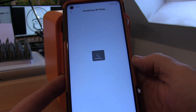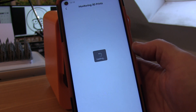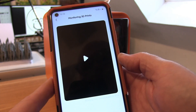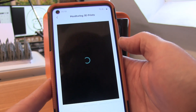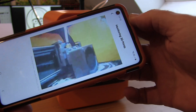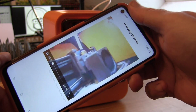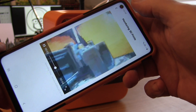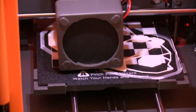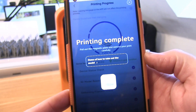No need to mess about with any software, supports, or any of that kind of stuff. The great thing with the phone is it keeps you up to date on how long it's taken to print and how long it's got to go. And there's even — which is crazy — a little camera inside this printer. You click a button and you can see the print process and how it's getting on. It takes little five-second clips, so you can check wherever you are to see the print work is progressing correctly and how long it's got left.